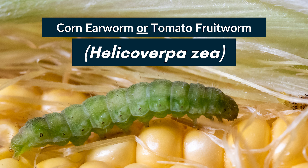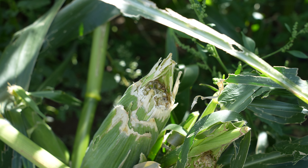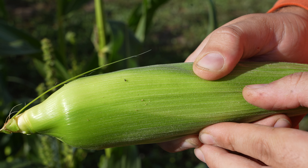Corn earworm and tomato fruit worm are both common names for the same species that we're talking about. The corn earworm actually has a wide host range including a lot of vegetables, fruits, field crops, and many wheat species. In Utah we primarily see it on our sweet corn, tomatoes, and peppers.